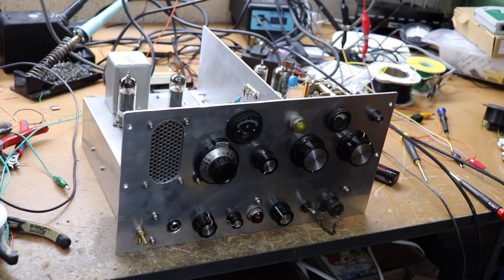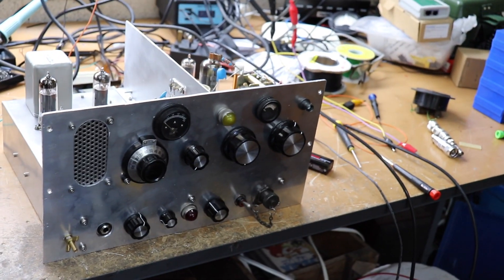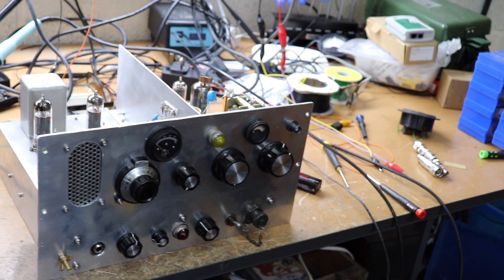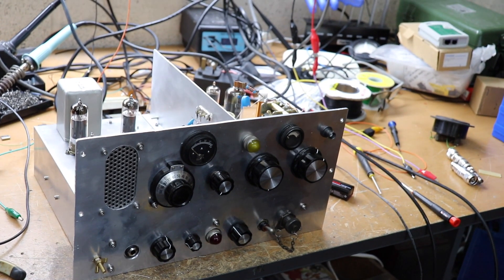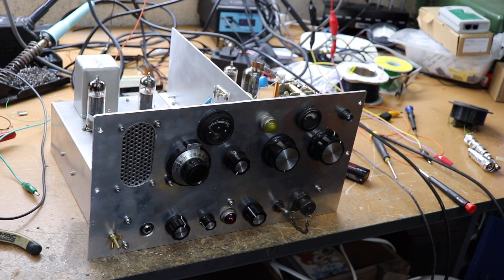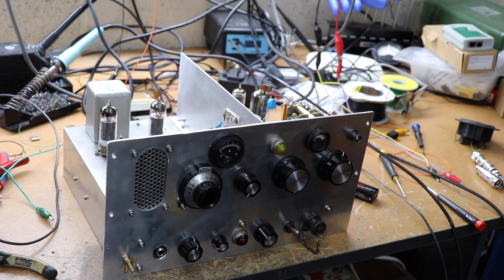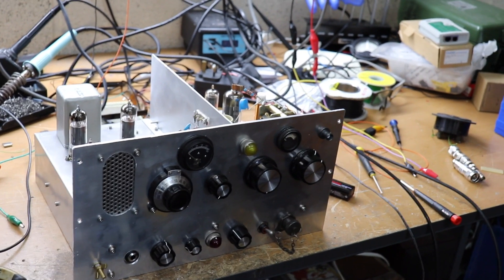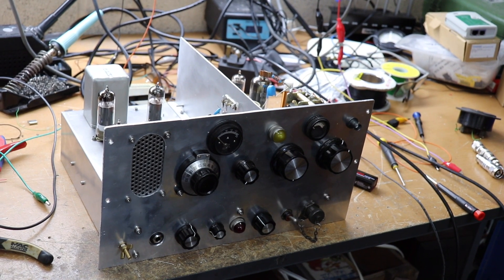It happens to be VE Day today, so I thought I would show you this transmitter which has a sort of clandestine World War II feel about it. I've been building this over the last few weeks and I think it's more or less ready to test. I've actually had a few QSOs on it, so it does actually work.